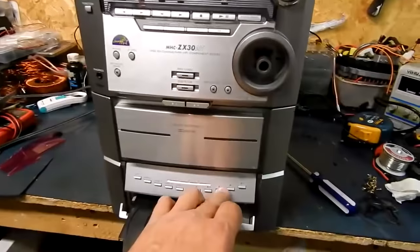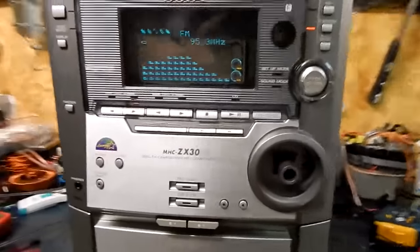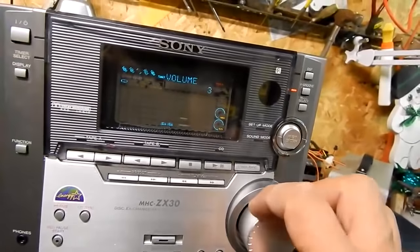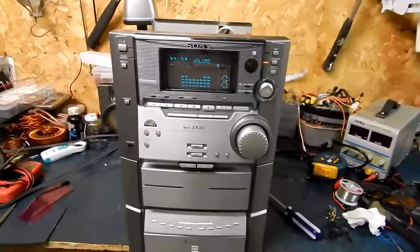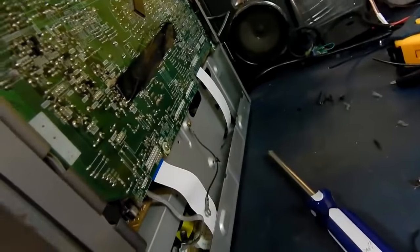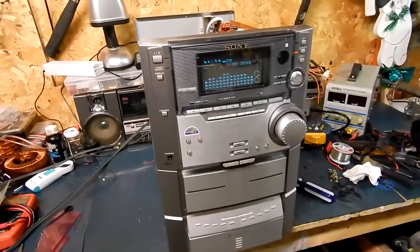I've got a couple of knobs laying around here — let's try this one. Hey, look at that — it was made for it! Sweet. We'll have to put the ground strap back on and slap it back together for now. Hopefully this helps somebody with this model. Those three belts are all it needed for the CD player repair.